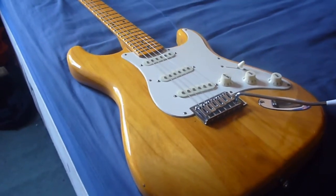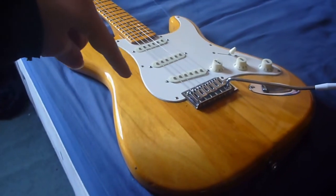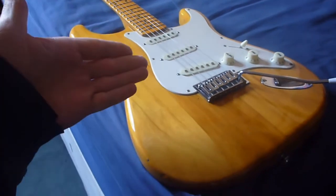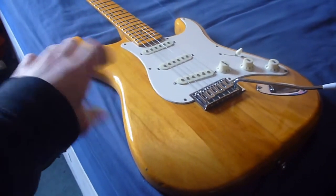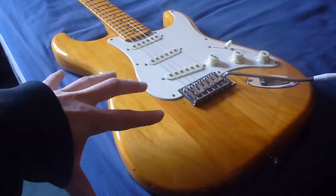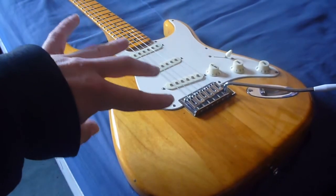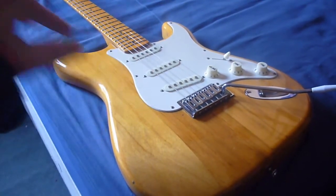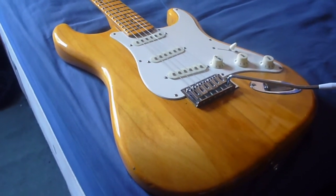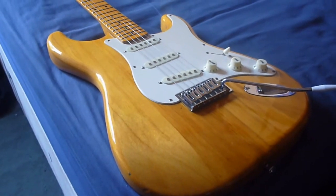Hello and good day. Today I'm going to be demonstrating the difference between a cheap Stag strap copy and a real Fender. This is a 70 pound Stag strap — four piece body, two piece maple neck, kind of medium output single coil pickups — just your basic kind of low end guitar. I'm going to demo it next to my Fender Road Worn strap and let's see the difference.